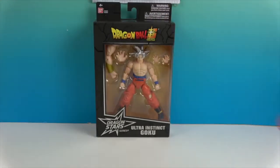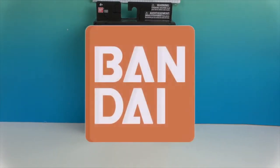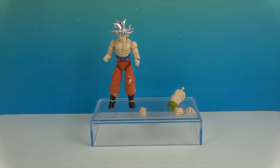Alright, time to get Ultra Instinct Goku out of the box and give you a much closer look. We'll be right back. Okay, we're back and here he is.